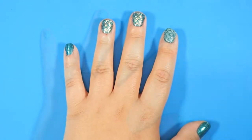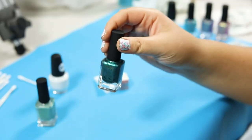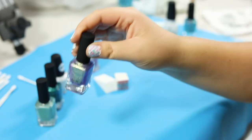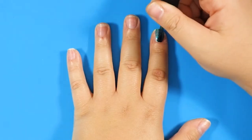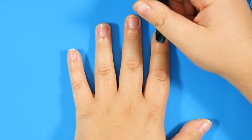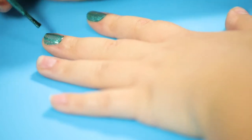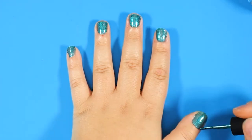For the classic and simple under the sea style, we're going to be using an aqua green and mint green nail polish. If you want more subtle and glittery scales, you can use an iridescent purple instead of the mint green. Apply a base coat of the aqua green nail polish — this will be the outline of your mermaid scales. We didn't apply a quick drying top coat, but you can if you want.